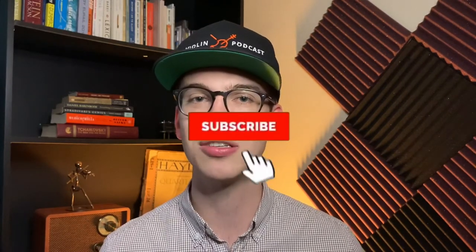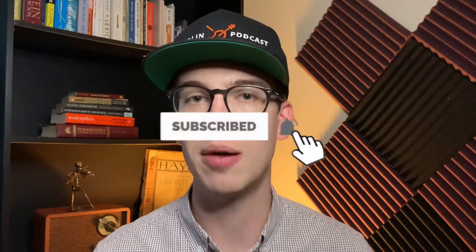Hi there, my name is Eric. I'm a violinist. Thanks so much for stopping by this YouTube channel. If you haven't done so already, please make sure to hit the subscribe button and hit the bell notifications for when I upload videos so you get notified when they come out. It also helps me out as a content creator to provide more free videos and better content for you.